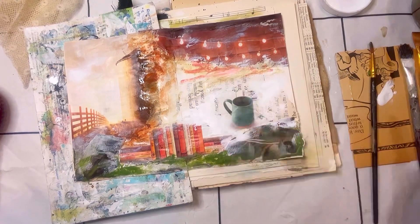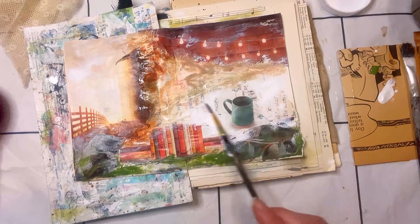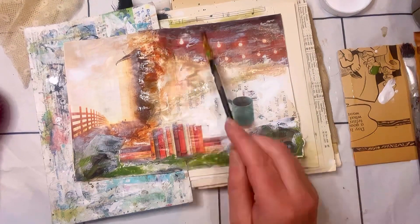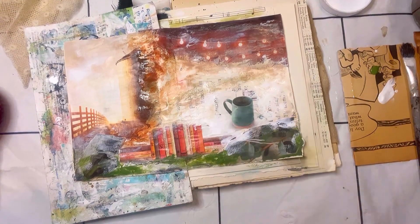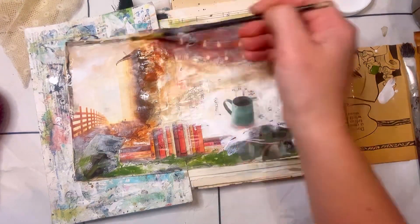I didn't like the contrast of that magazine image at the top right with the lights — it felt too much, too bold. So you can see I went in with some scribble stick and some coffee, went over that a little bit, and tried to blend and soften it a little bit more.